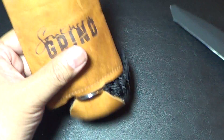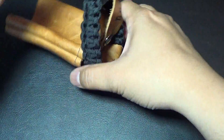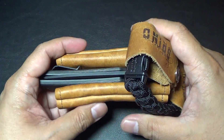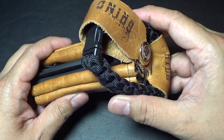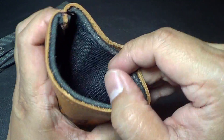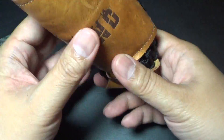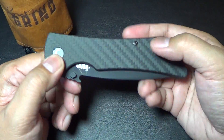Let me show you — it doesn't come in a box. It basically comes wrapped up in this leather koozie, so you get it like that. You also get a keychain thing, a power cord, and this leather-lined koozie for your cold beverage with some kind of cooling system. Pretty neat.